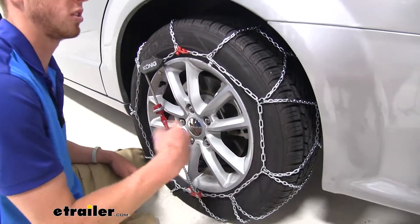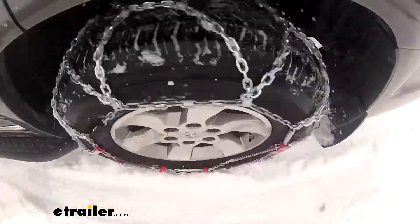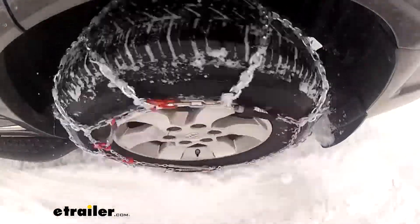We do recommend that you roll over these a couple times, then go back out and check to make sure everything's nice and tight. Once it is, you're ready to hit the road again.